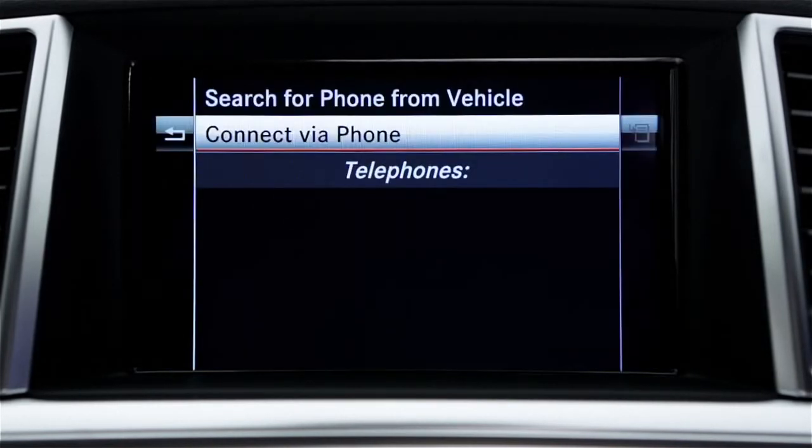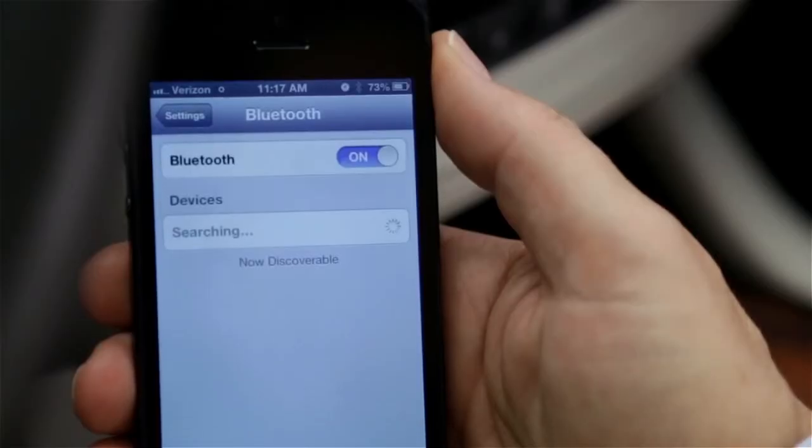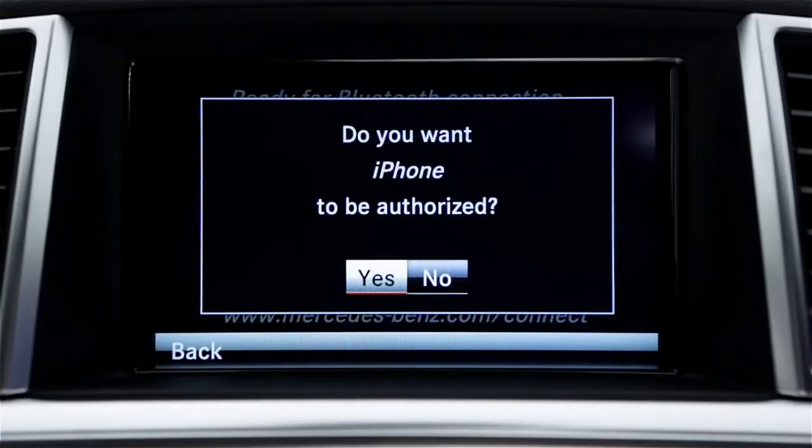Select Connect Via Phone. When the command display shows that the system is ready for Bluetooth connection, start to search for devices on your phone according to its operating instructions. When the search is complete, select MB Bluetooth from the list of devices on your phone. On the car's screen, select Yes to authorize your phone.